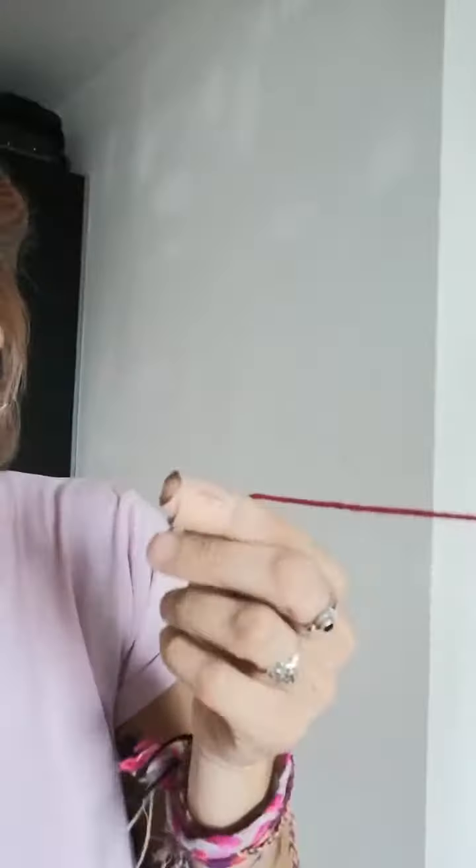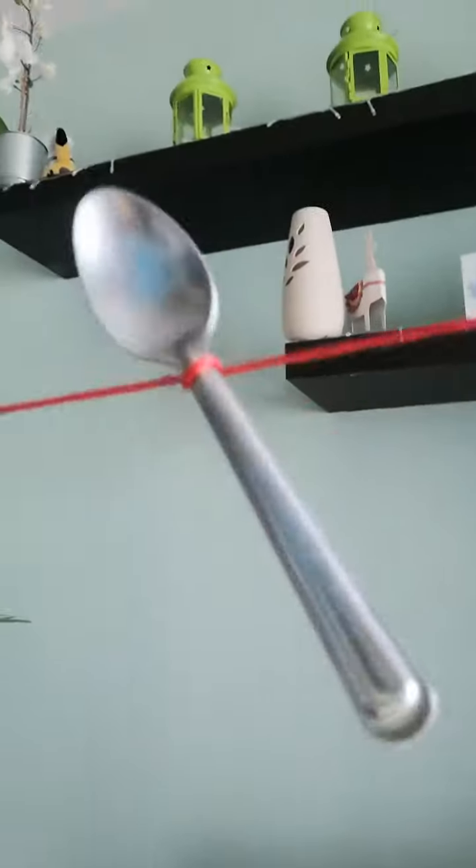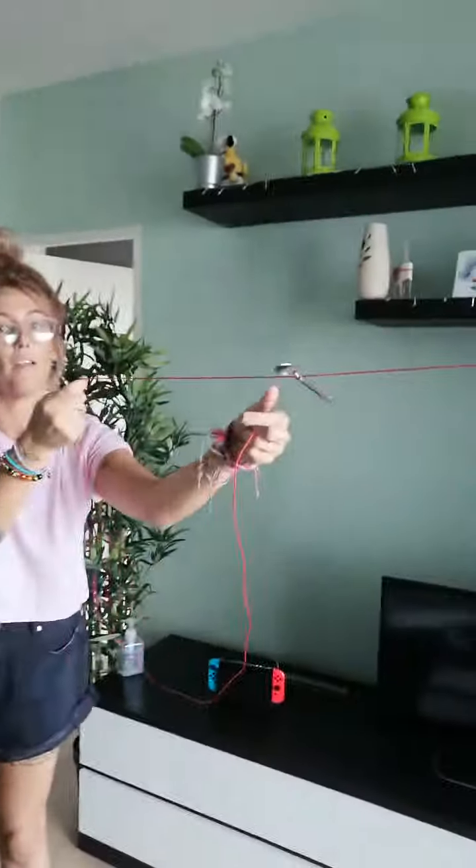Second sound science experiment. You need a long bit of string and on the middle bit of the string you need the spoon. Tie the spoon round it and wrap that round it a few times.